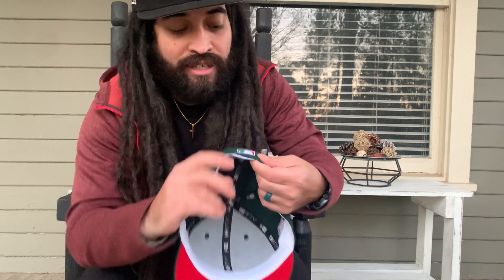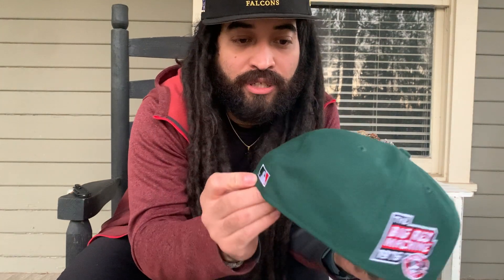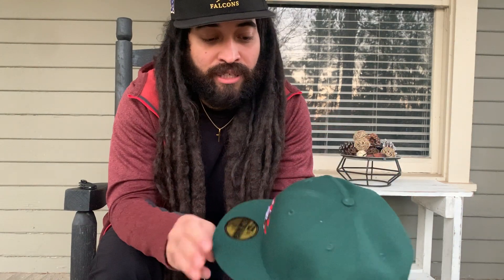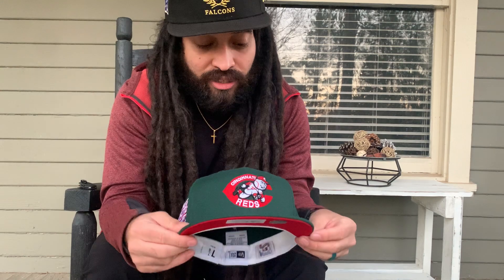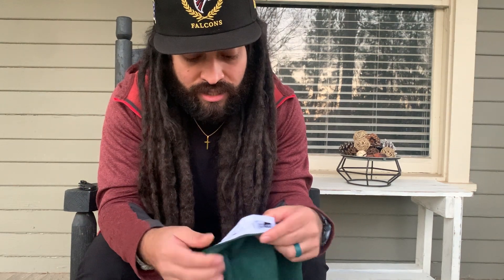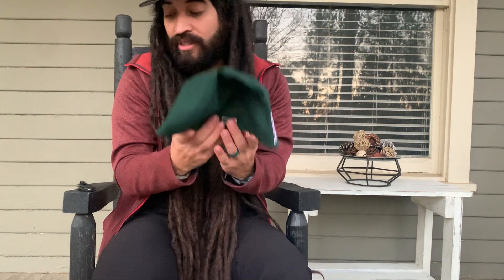You got the batter logo right here — green, white, and red. It's almost like the Mexican flag colorway, which is pretty cool. I'm not Mexican, I'm Panamanian, but this colorway is sick. You got the Cooperstown Collection tag, your size, New Era — all those tags that come with it. That's one Cincinnati Reds, pretty cool pickup.